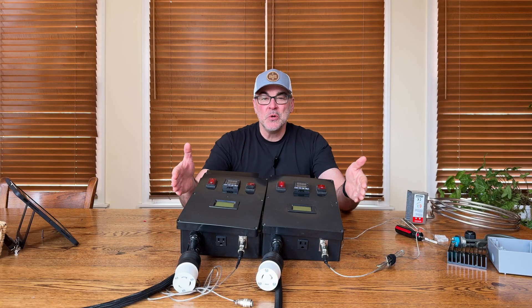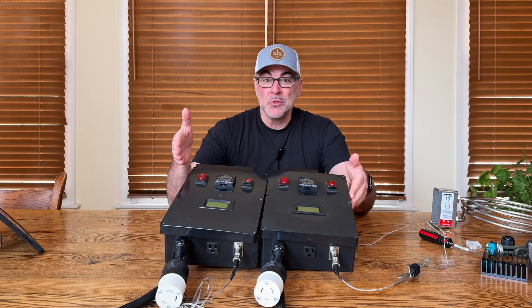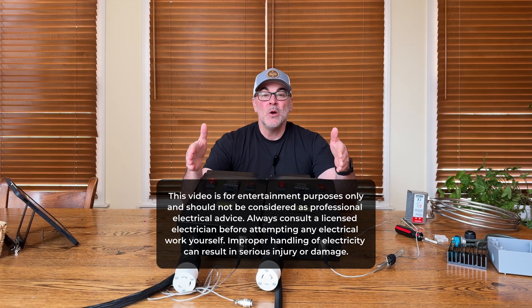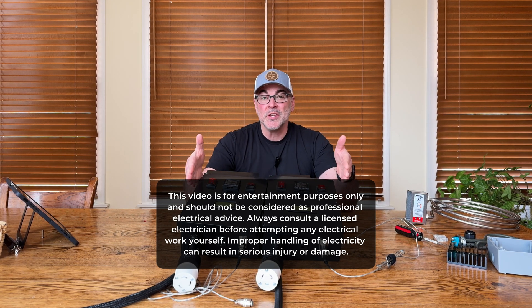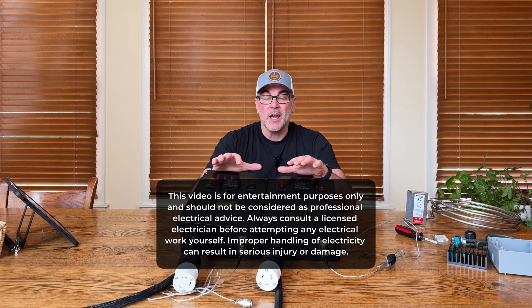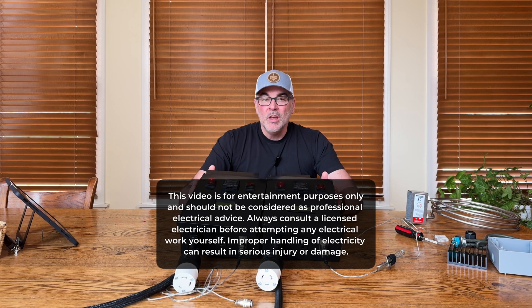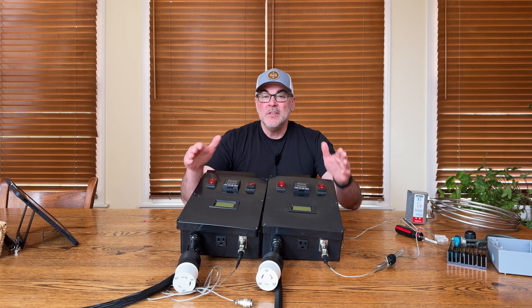Here are my two electrical control panels that power my electric HERMS home brewery. The one on the right is the 220 volt that powers my boil kettle and the one on the left is the 120 volt version that powers my hot liquor tank. Before we get started, know that I'm not a licensed electrician and this video is for entertainment purposes only. If you decide to build something similar, make sure to really understand your local electrical codes and research how all these components work together.